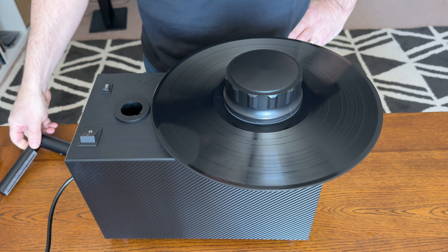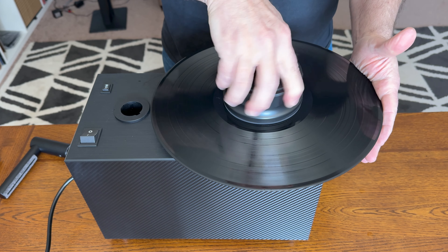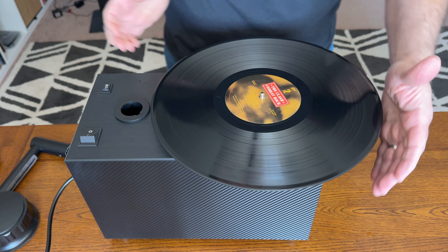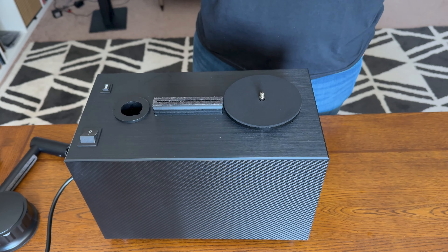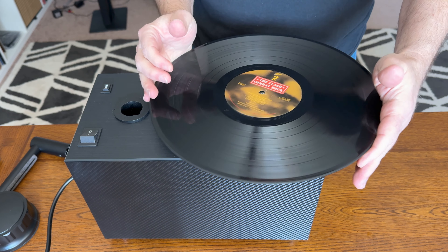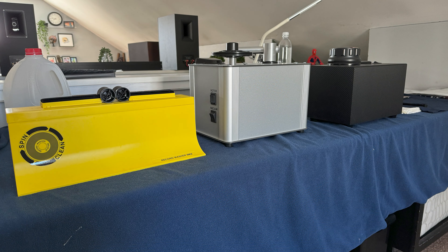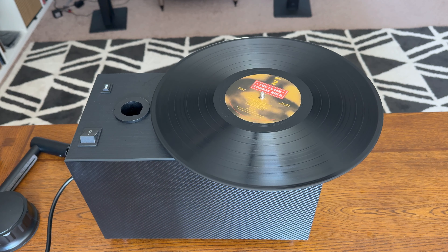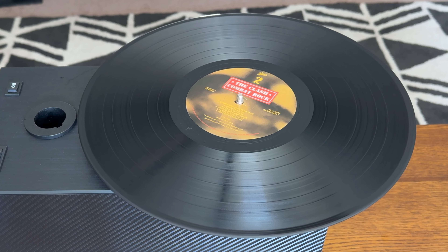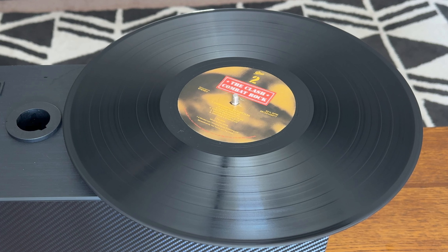When you're done, just turn off the vacuum and the upper arm pops up. The Record Doctor is designed to be a one and done solution, and it is. I always give my records a final rinse in the Spin Clean without any cleaner, and the Record Doctor makes that easier too. After a few spins in the Spin Clean, I just drop it on the platter, screw the clamp in place and let it do its thing. It definitely beats my old processes. The vacuums appear to be just as powerful if not more so — there's no residue left and once it's cleaned, I can slip it immediately into a protective sleeve.